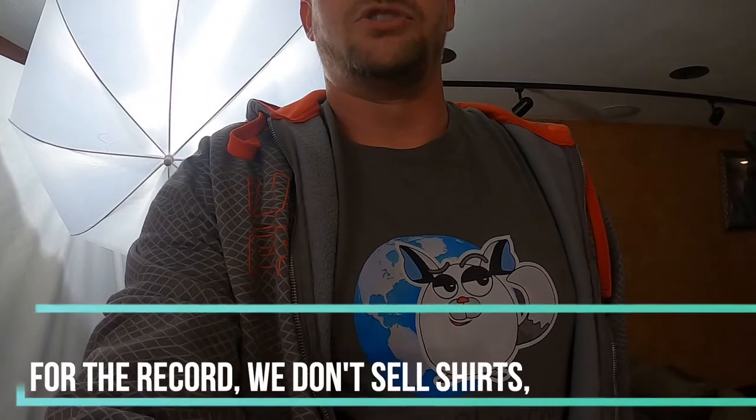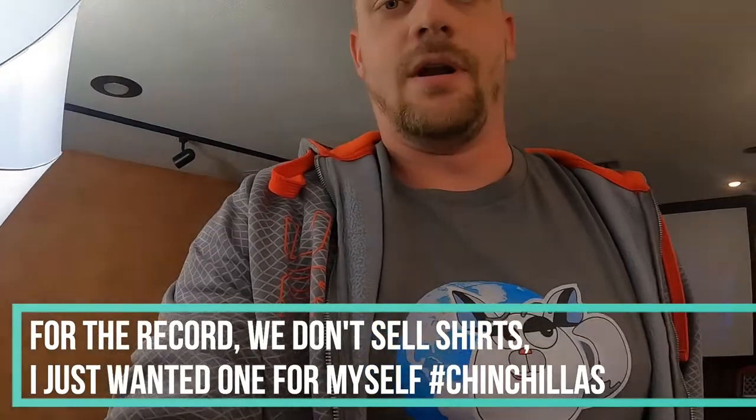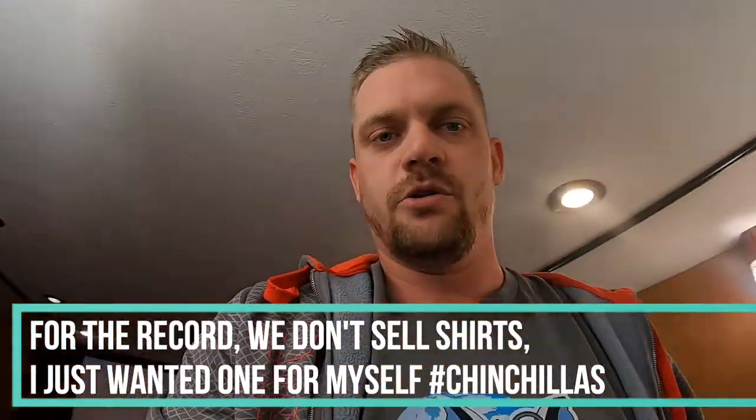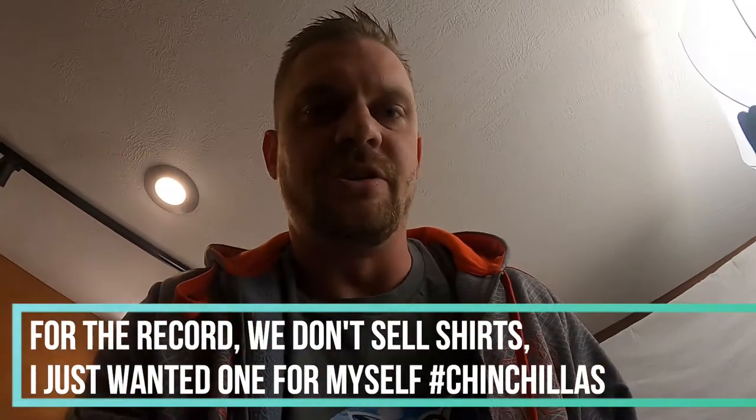What is up guys? Check it out — sporting the new Planet Chinchilla t-shirt here. Tried to find a matching one for Chilly, but apparently these guys overheat a little bit. That's a joke, but it would be really cool if I could find her a matching shirt without her overheating.